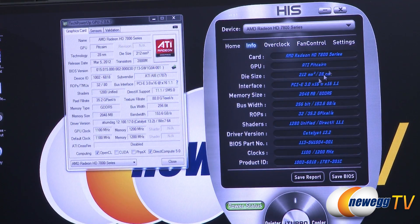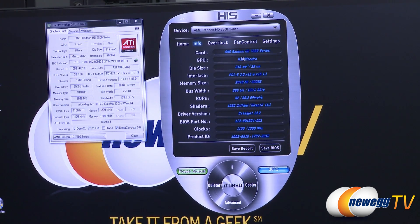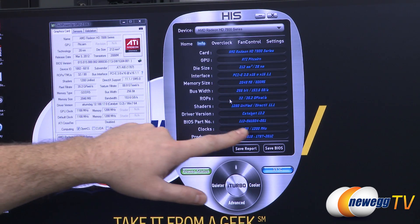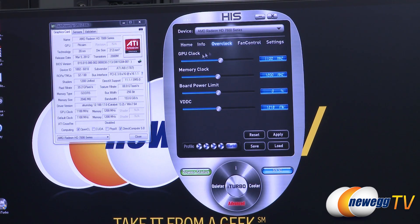The 'i' button at the top of the circle expands the interface to show the info panel, where you can see information about the card — it's a Radeon HD 7800 series, the GPU is a Pitcairn ATI, die size, interface, memory size, bus width, and the actual clocks: GPU clock of 1100 MHz and memory clock of 1200 MHz. You can also save a report or save the vBIOS. The navigation buttons let you jump between info, overclock, and home views.